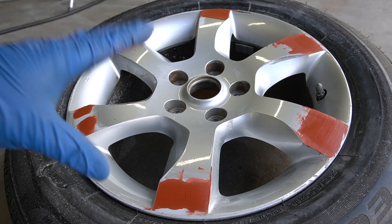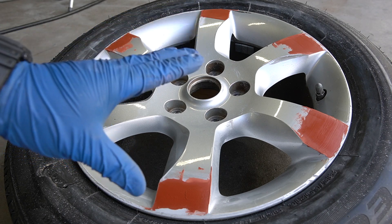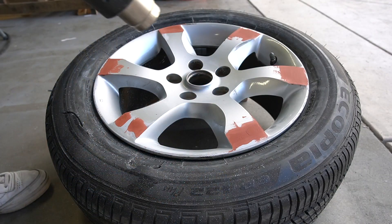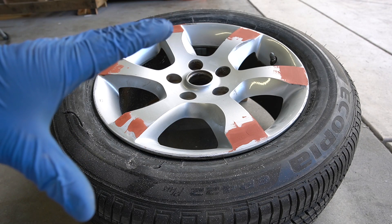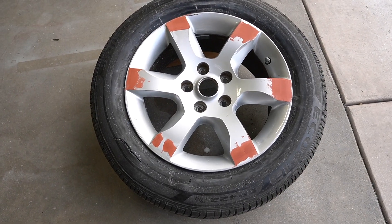I just did one round of spot putty. I'm going to let that dry for about 10 to 15 minutes, then sand it down and do a second round if needed. To speed up the process — especially on colder days, today we're hitting 64 degrees here in Pomona — you can use a heat gun to help everything dry faster. All the products I'm using today are linked in the description.